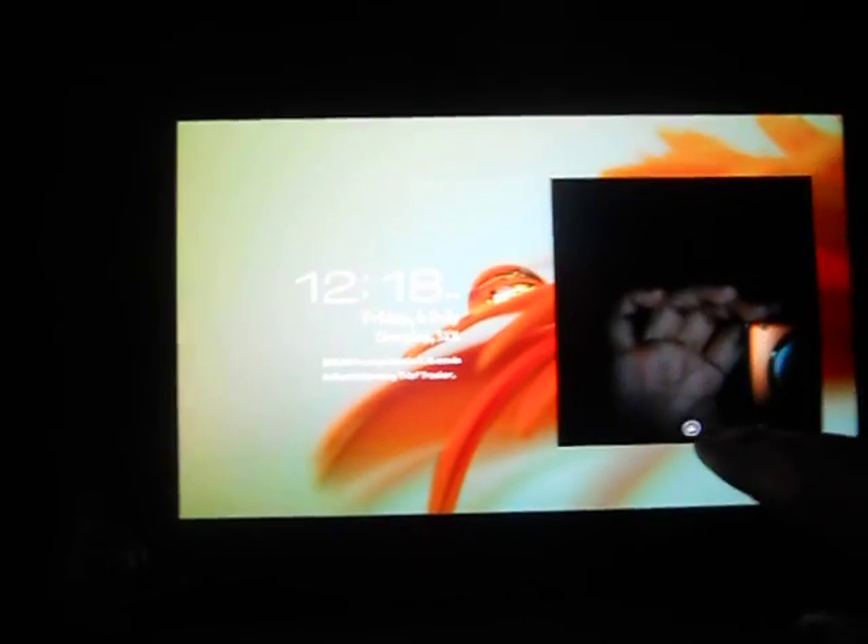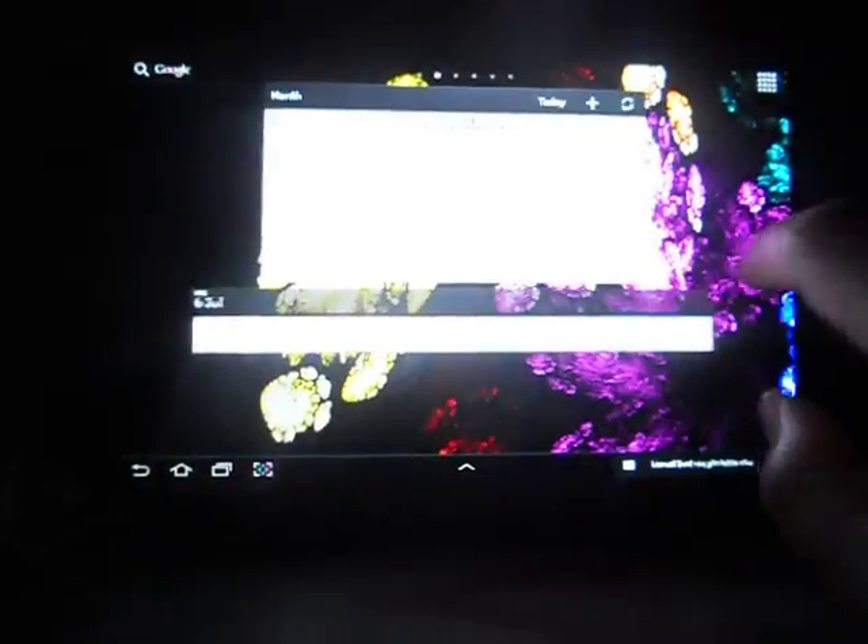I'm going to show you the improved performance running Ice Cream Sandwich for Galaxy Tab 7.7 with the Exynos chipset. Here is the new home screen, which is very, very smooth — in contrast to Honeycomb, where there is some stuttering while spanning into the home screen. Here we can have the usual pinch-to-zoom from Samsung's TouchWiz.